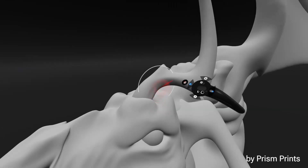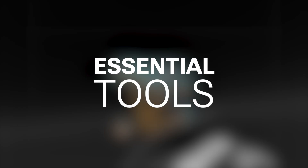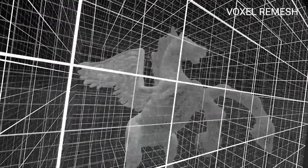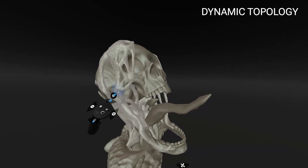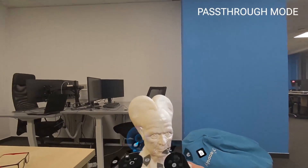Shapelab Lite is a more affordable alternative to the PC VR version, with all the essential tools — things like play, smooth, crease, and move. So whether you're a beginner in 3D modeling and want to start with the basics, or need something with easy access to sculpt on the go, it's a really solid option.